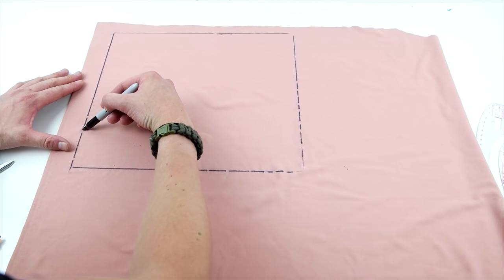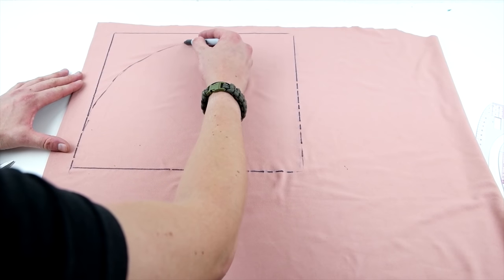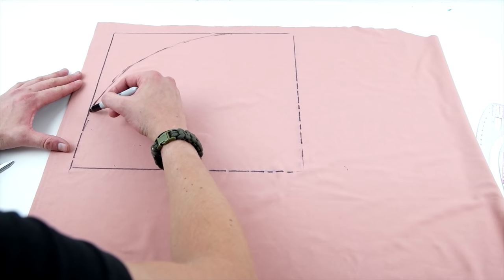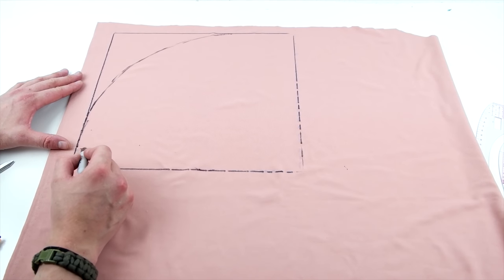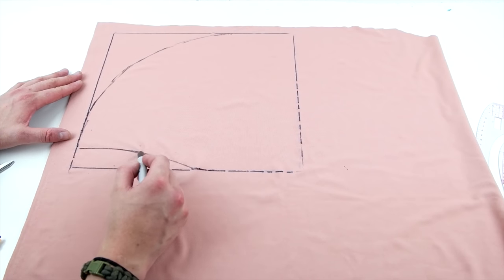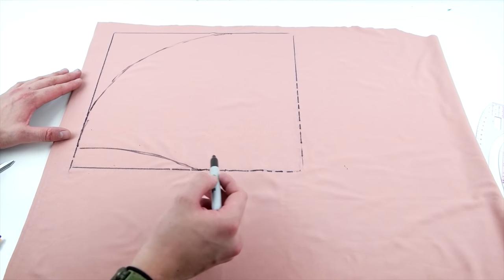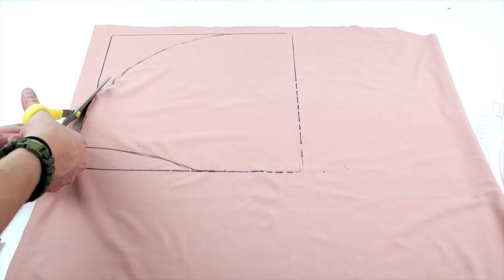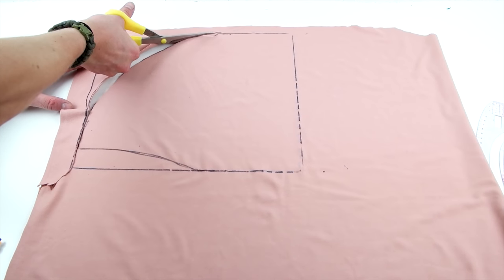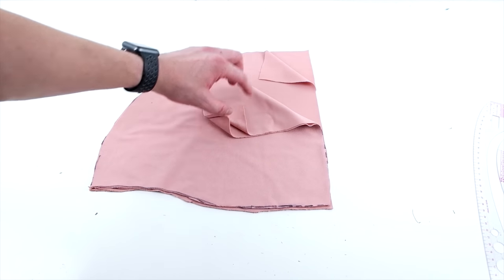Start from the bottom left corner, make an arch up to the top right corner — this is going to be the top edge of the hood. Then from about an inch up, make a curve down towards the bottom of the center. Go ahead and cut that out, and you're going to want to end up with four hood panels.